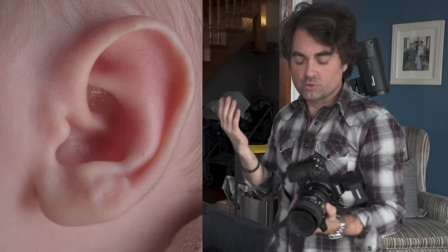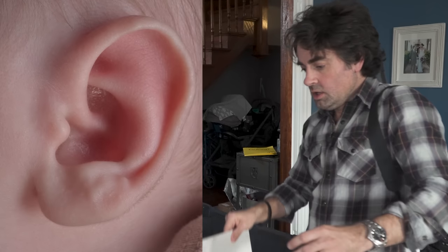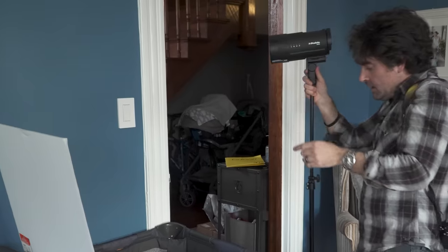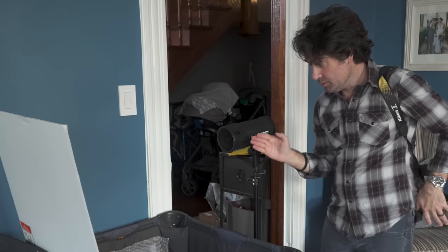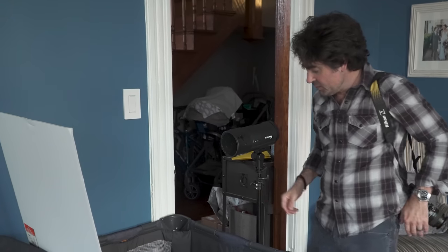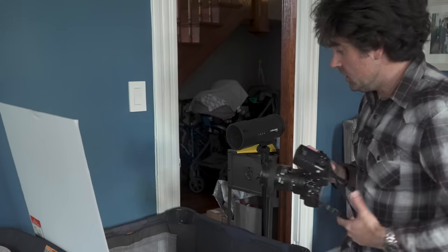Right now the light is just bouncing off the ceiling — it's coming down, really soft, but extremely boring. This almost looks like a medical shot of an ear. So I want to change the direction of the light. I'm going to put the foam core really close to him. Having a grid on your light is really important because I can get the light really close to the baby, and because the grid only lets it fire straight across into the foam core, it prevents the light from spilling down on him. Now with the light much closer but off to the side, it's going to look a lot better.